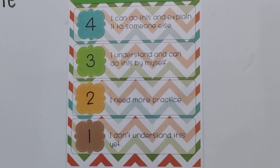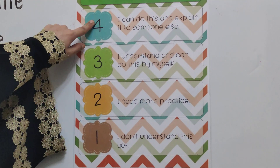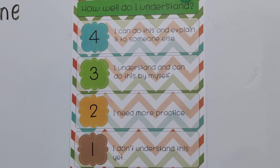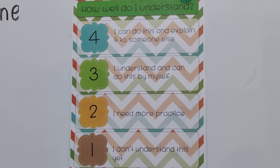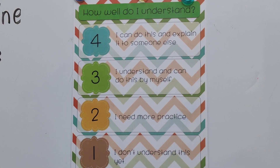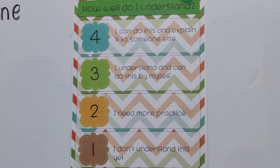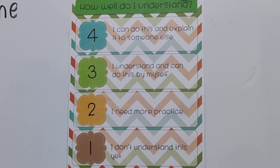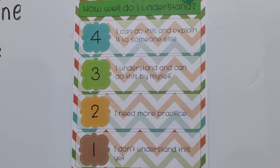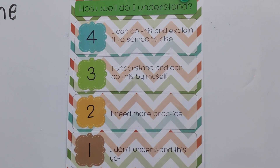Now it's your grading time for the lesson. How well do you know it? Rate yourself from 1 to 4. Number 1 means you don't know the lesson and need to watch the video again. Number 2 means you need a little bit of practice. Number 3 means you know the lesson and can do it by yourself — excellent! Number 4 means you know the lesson and can explain it to someone else — awesome, wonderful!